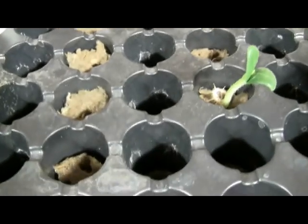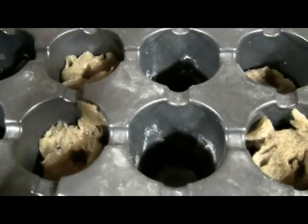One of the Anaheim seeds has germinated but we're still waiting on the others. The romaine lettuce has started to germinate as well, and one snap pea has sprouted.